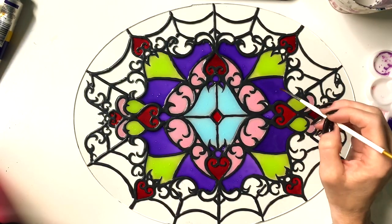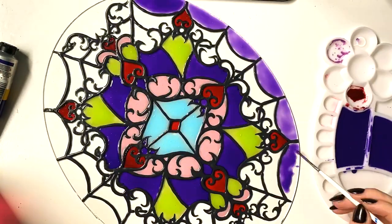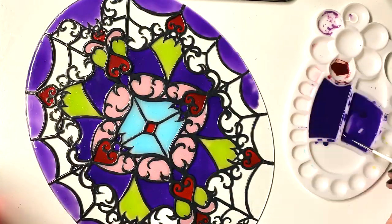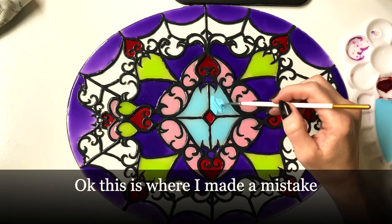There were a lot of bubbles and I was trying to fill them in, but it just didn't look vibrant enough. Now you can really see the spider web — it looks blue.